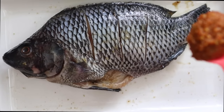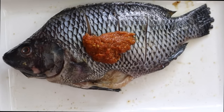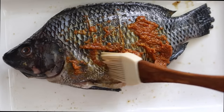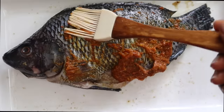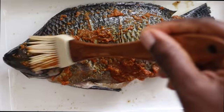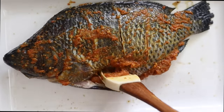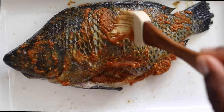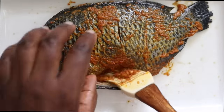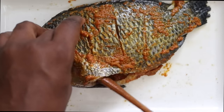Once the sauce has cooled down, transfer it to the fish and rub it all around to marinate the fish with the sauce. At this point I'm using a brush — you can use your hands if you like. If you watched my sister's baby naming ceremony video, you'll see I did a fish recipe there in a different way. That one was equally delicious, but this is my favorite way to make fish.